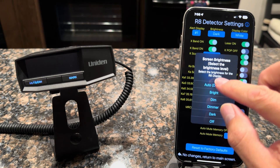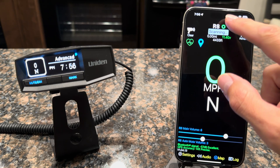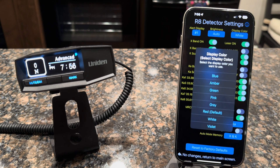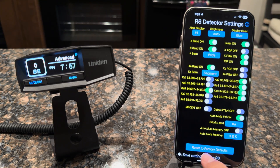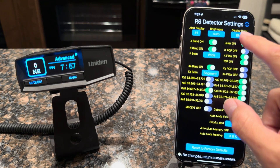We'll go back and turn that to auto — you can see the display is back. It's a nice and quick, easy way without having to go through all the menu systems. We also have the display color, where you can select between all the different colors that Uniden supports on the R8. You can go back to blue, or change it back to white — it automatically changes on the screen.